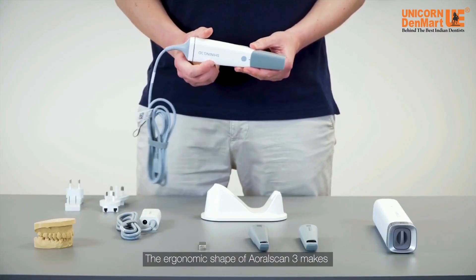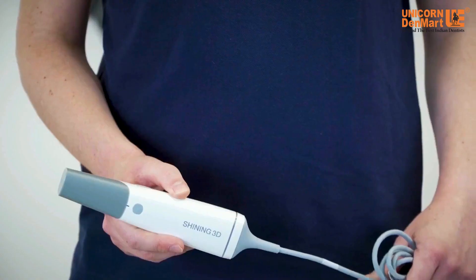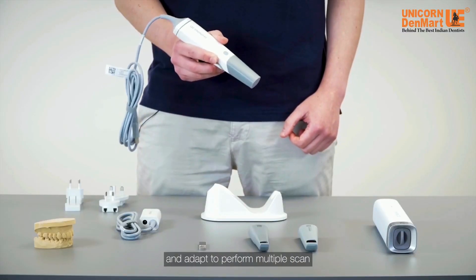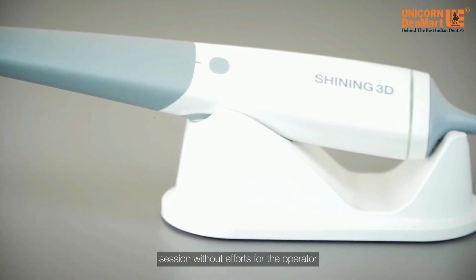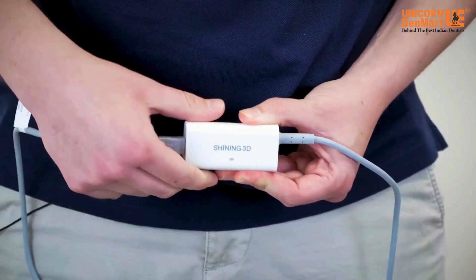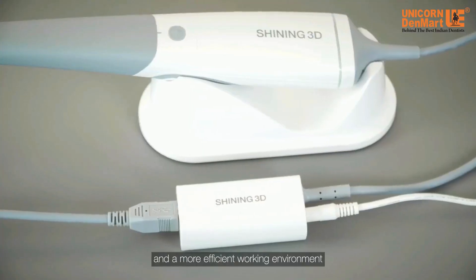The ergonomic shape of Aural Scan 3 makes the handle very comfortable and manageable. The weight of 240 grams only makes it truly handy and adapted to perform multiple scan sessions without effort for the operator. Also, the single cable connecting the scanner to the hub will help dentists to have a tidier and more efficient working environment.